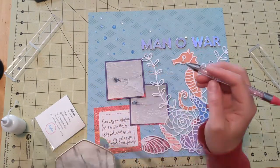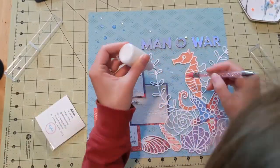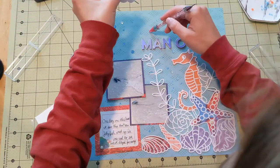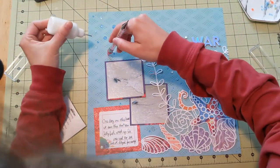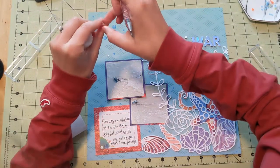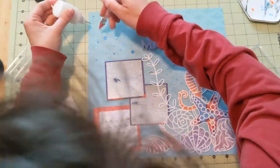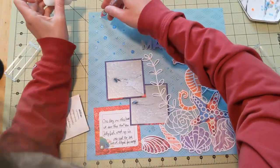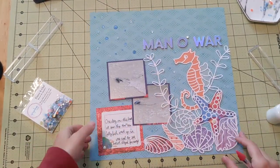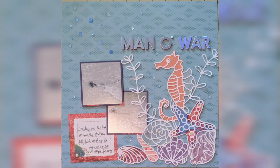I don't want to over-embellish because, as I've said, there is a lot going on on this layout and I don't want to take away from my cool cut file or my really neat pictures. So I just stick those down and decide not to add anything else. I know it's a little naked up there at the top, but I actually think it works really well for this and I like how it turns out. Thanks so much for watching. Bye!